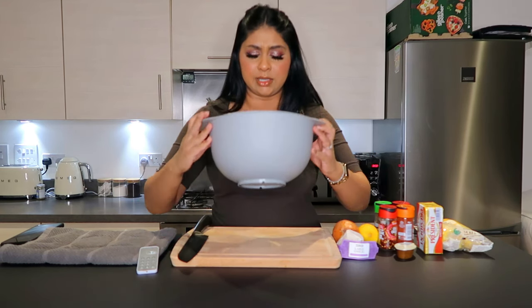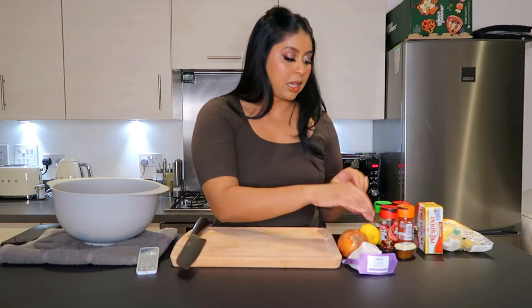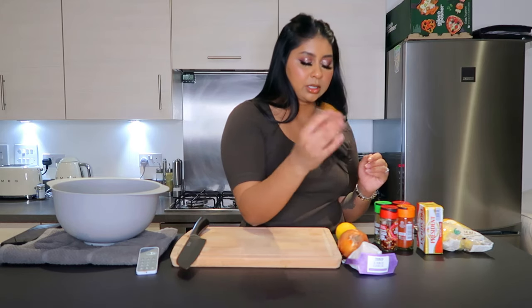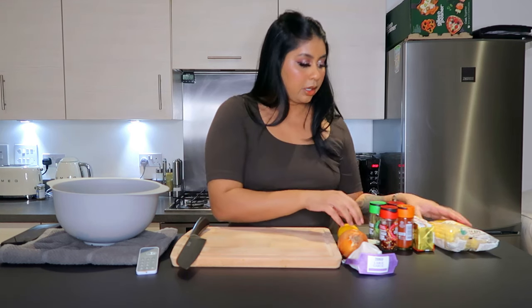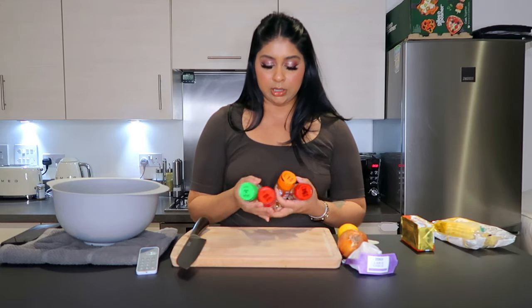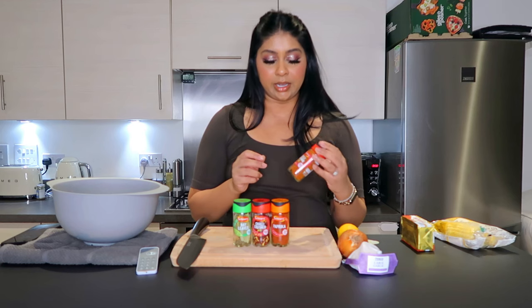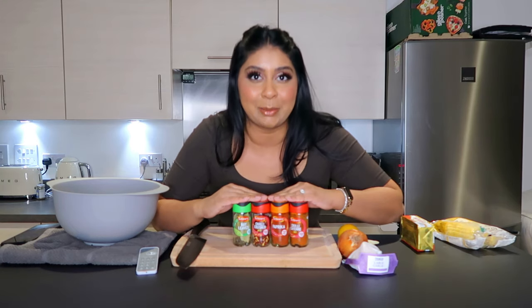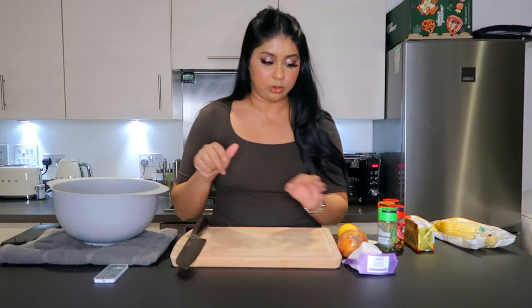You're also going to need some garlic, onion, lemon, and chicken stock — it comes like this or you can use the cubes, it's the same thing. You're gonna need some butter — I like to use the President unsalted version — some sweet corn, and then for seasoning: bay leaves, crushed chilies, paprika, which is key, and some cayenne. This is what gives it the nice kick — I love it super spicy. Schwartz, please sponsor me!